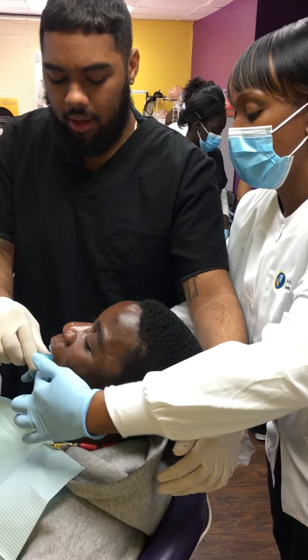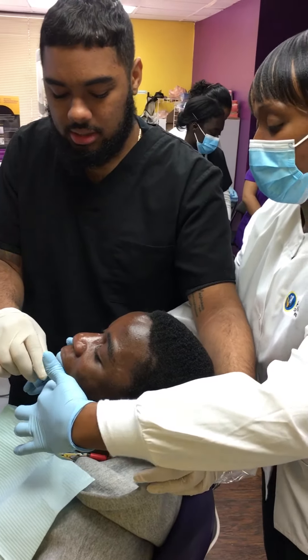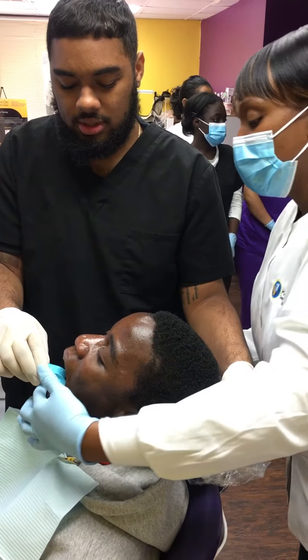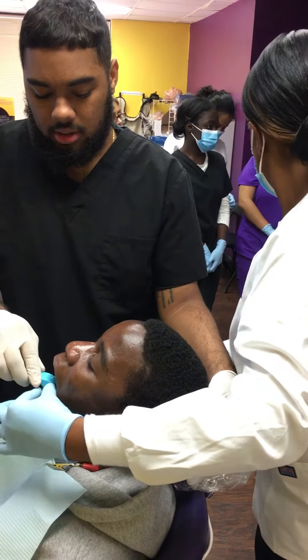Measuring cups — sometimes they're just like this behind the patient. It makes things work because then you still have to add water or add powder or something like that. Sometimes, honestly, it's better if you just run straight out of it.